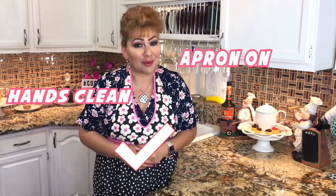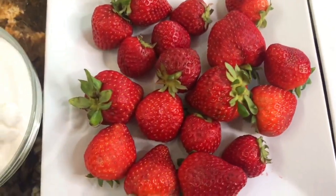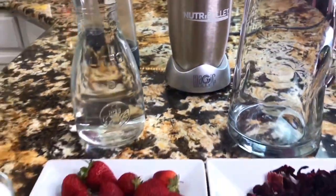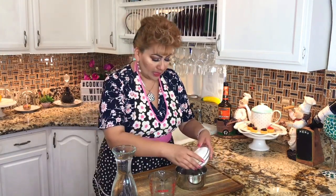I have my apron on, my hands are clean, and I'm ready to show you my recipe. These are my ingredients: sugar, strawberries, hibiscus flour, and water. I can't wait to start and show you how to prepare this delicious agua fresca.